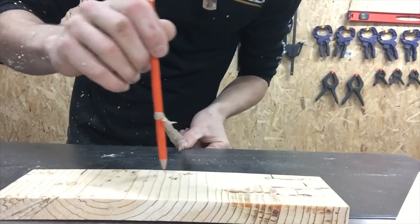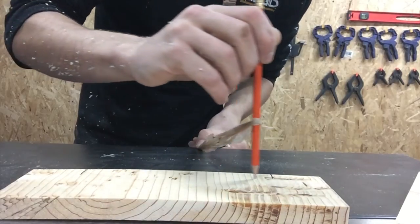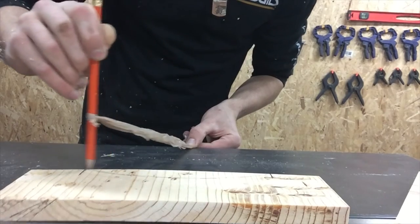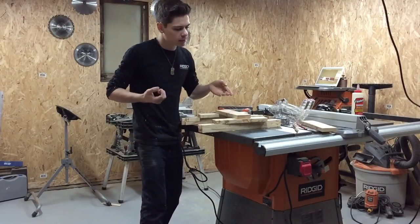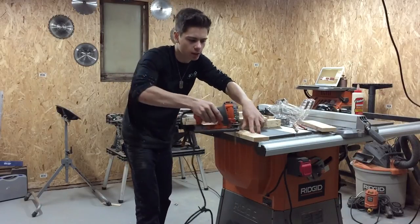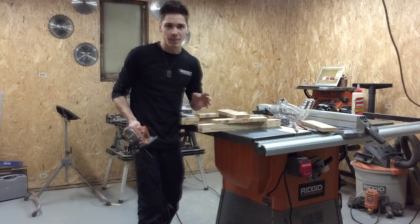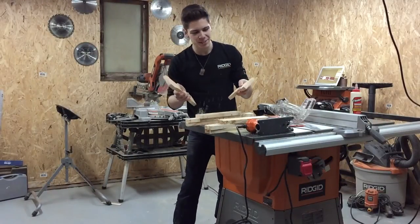To make the arc even without string, I used the edge of a Home Depot bag — position it and move it until it lines up with both marks evenly, then slowly sketch around it. Now cut it with the jigsaw. I built up a little platform so the blade won't hit the table. Do the same thing to the other piece, then put them both on the sander together to make them match perfectly.